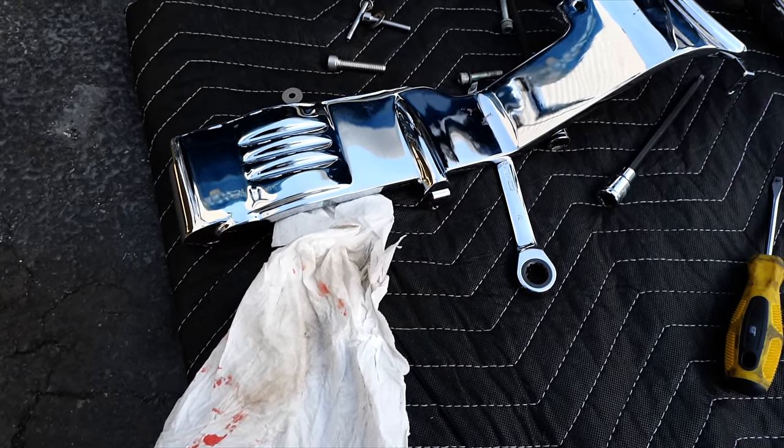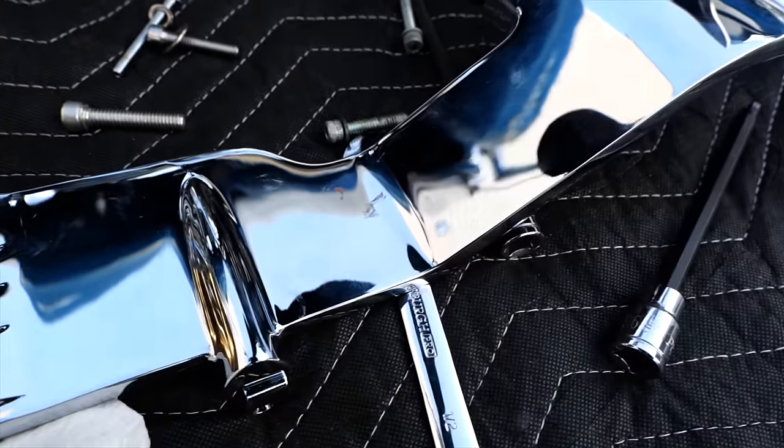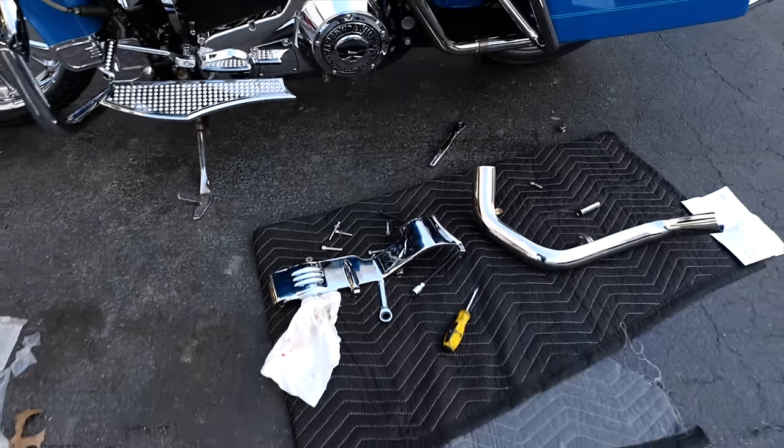Maybe this is why everybody hates chrome — you just end up bloody and angry, there's blood all over your chrome, and it's just a good time. Six and a half hours later.